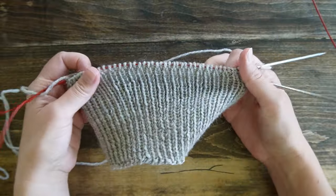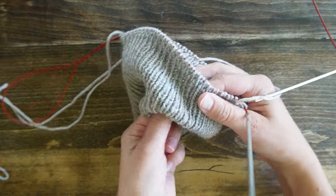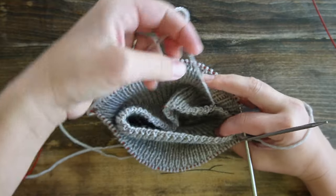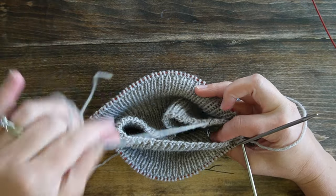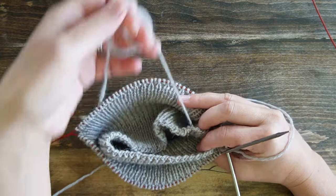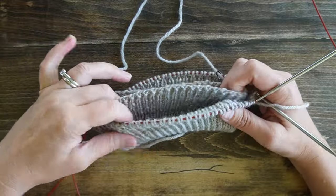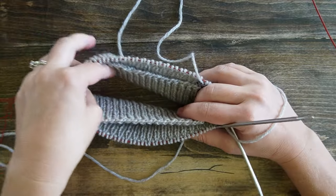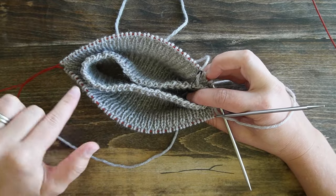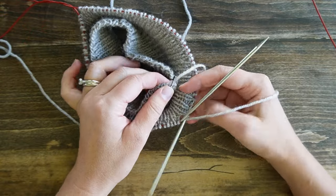We're going to fold the cast-on edge to the inside — the cast-on edge comes to the inside. This is my yarn tail; if you want, you can weave in your yarn tail on the inside before you start to work. I've folded my entire neckline over to the inside. The cast-on edge is on the inside, the working edge is on the outside.